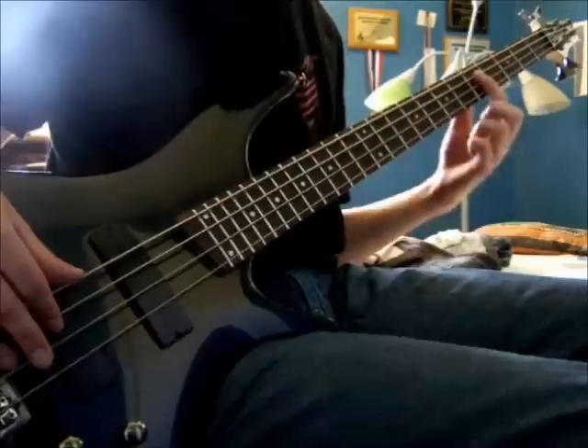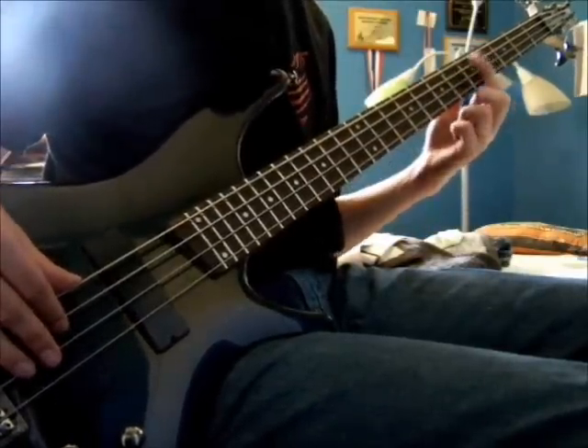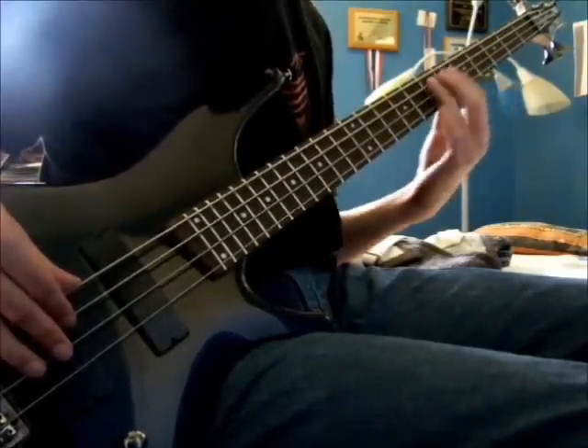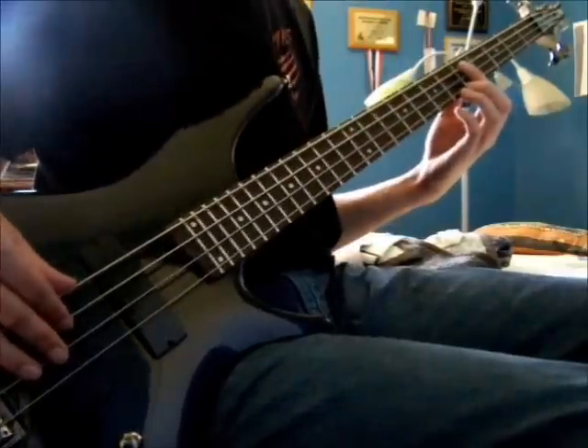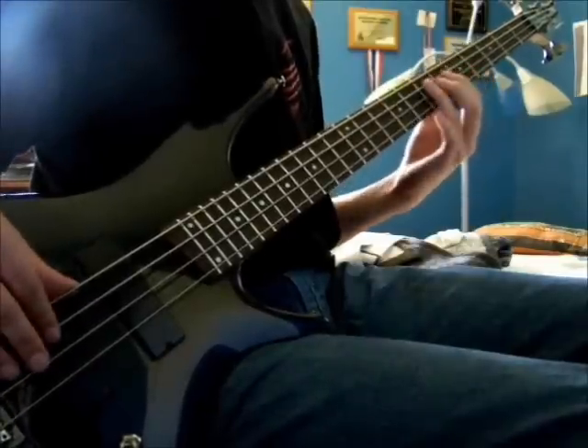Then you have three notes on the fifth fret — first at the A string, then the D string, back to A, and then up two frets on the A string. So that's D, G, D, E.